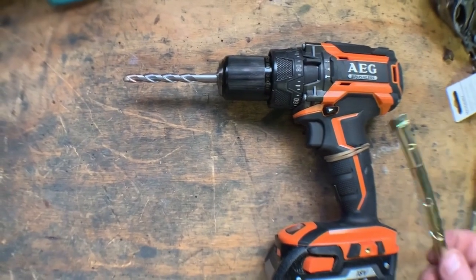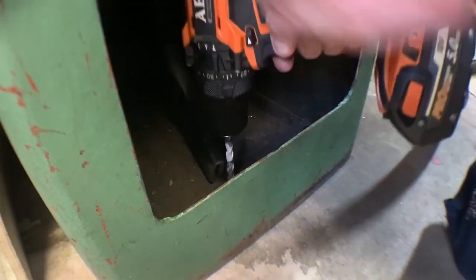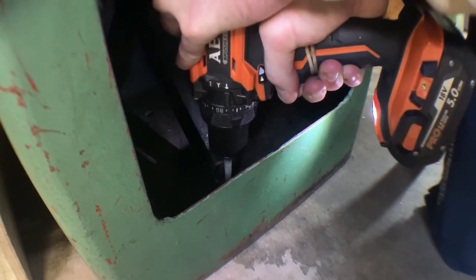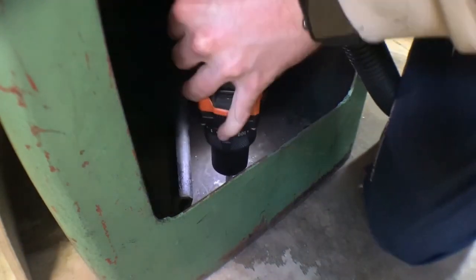I'll be using the AEG hammer drill, and these are the anchors I will be using, threaded rod. The answer to that is I'm a bit lazy and a bit of a cheapskate. So we'll see how these do and hopefully they don't pull out of the floor.